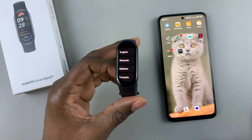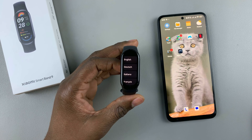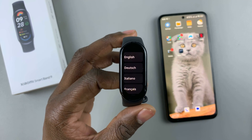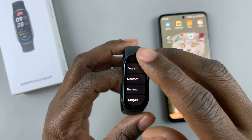Today, I'll show you how to pair your Xiaomi Smartband 9 to an Android phone. So turn on your Xiaomi Smartband 9 and you'll get to this page. From here, tap on the language that you like to use. Let's select English.